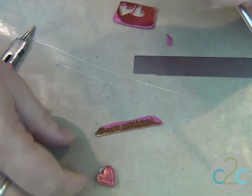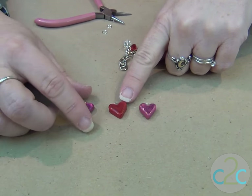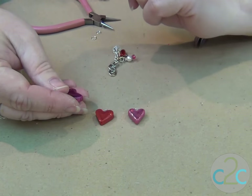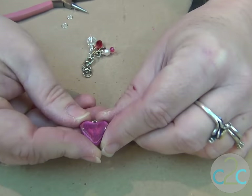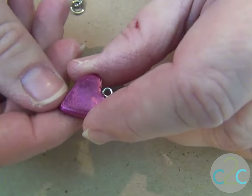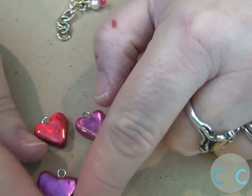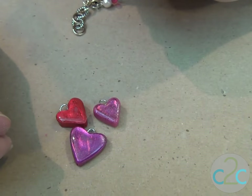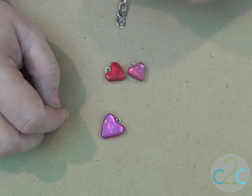Then you'll bake according to the directions. After they were baked and cooled, I put a layer of clear dimensional sealer on — I love how that makes it look. You don't have to; that's what it looks like without it. But I just love that look of the sealer. This was a little larger one that I made, but I think it's too large for the charm.